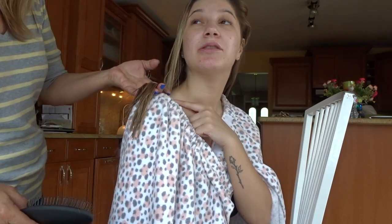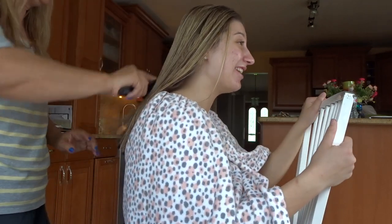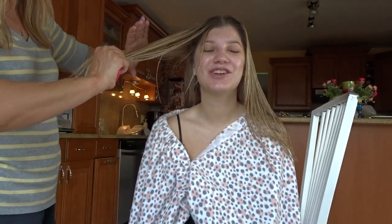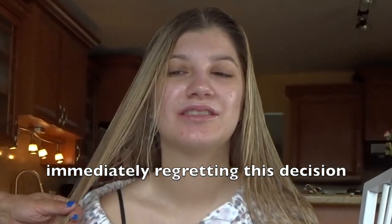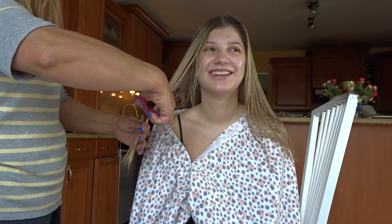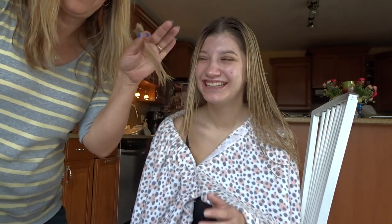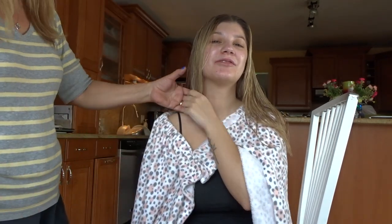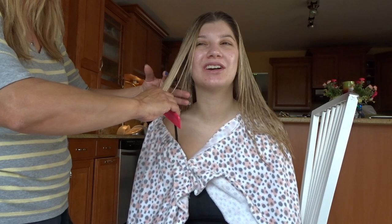I don't want to cut it that short yet. Do you not believe in yourself? Are you not confident? Why are you starting on the side? Make sure it's straight. Oh my god — look, I got it, I got it! Oh my god, it's nice and neat. Mom, look how short it is already — and you're not even done with it. It's already really short! You're gonna give me a bowl cut at this point. This is the most extreme thing I've ever done.